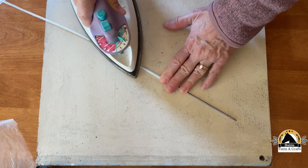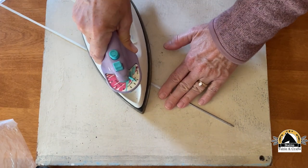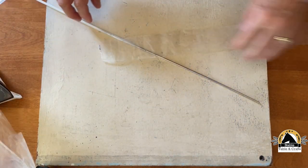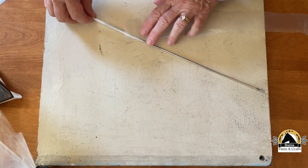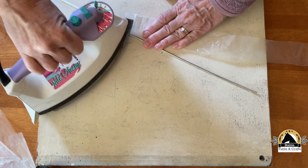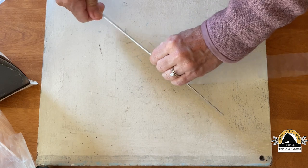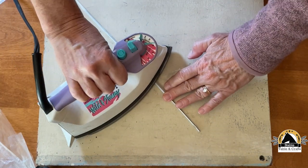When you're ready to add a new strip, just overlap the end of the strip you were working with, which should be nice and strong, and iron it until it sticks. Now you can wrap away and iron it on.